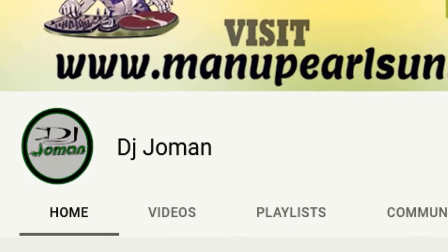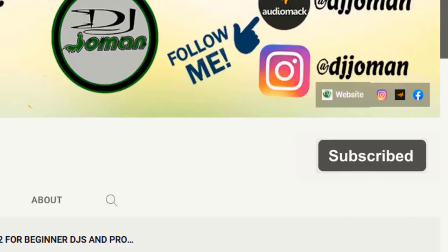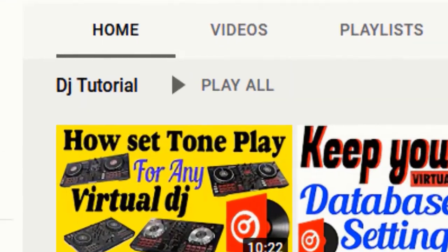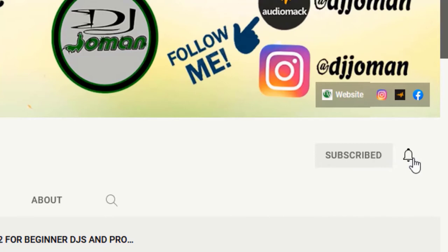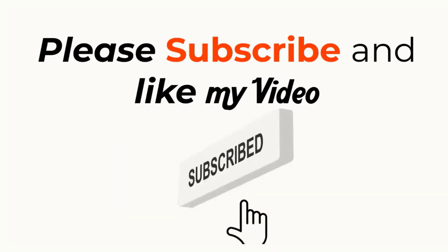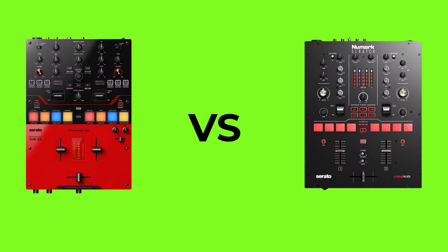Thank you for watching this video. This is DJ Joe Man channel — please do not forget to subscribe and like my video. If this is the first time you visit DJ Joe Man channel, this channel talks about DJ sound effects, DJ tutorials, and more. Subscribe and click the bell to set notifications so you will be notified by YouTube when I post new videos.